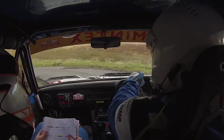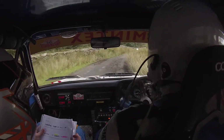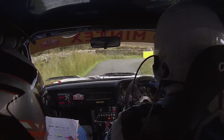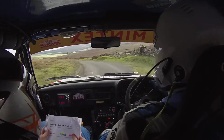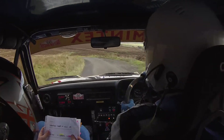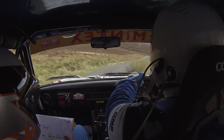And 5 right, 80. Muddy, muddy. Okay, square right through grid. Care walls. And 4 left. And 3 left, tightens long, tightens long, and 4 right. 130. Care, 6 right tightens over crest bump.